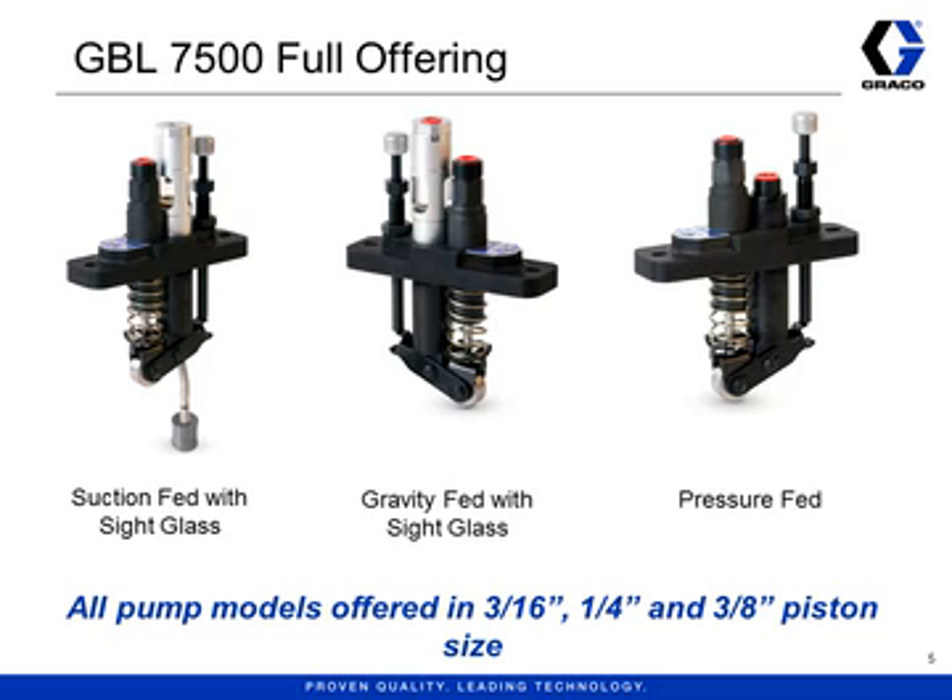Finally, the pressure-fed pumps do not have a sight glass at all. Oil is fed from above through the port in the middle where the sight glass would usually be, but because there is no sight glass the inlet pressure can be higher than the gravity-fed pumps. Pressure-fed pumps have a maximum inlet pressure of 100 psi. These pumps are sometimes called blind feed because there is no sight glass to allow you to see the drops of oil.